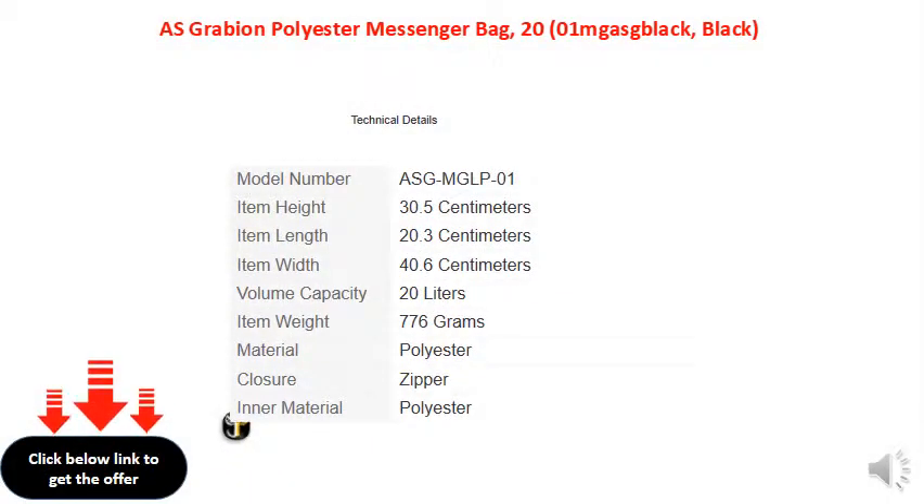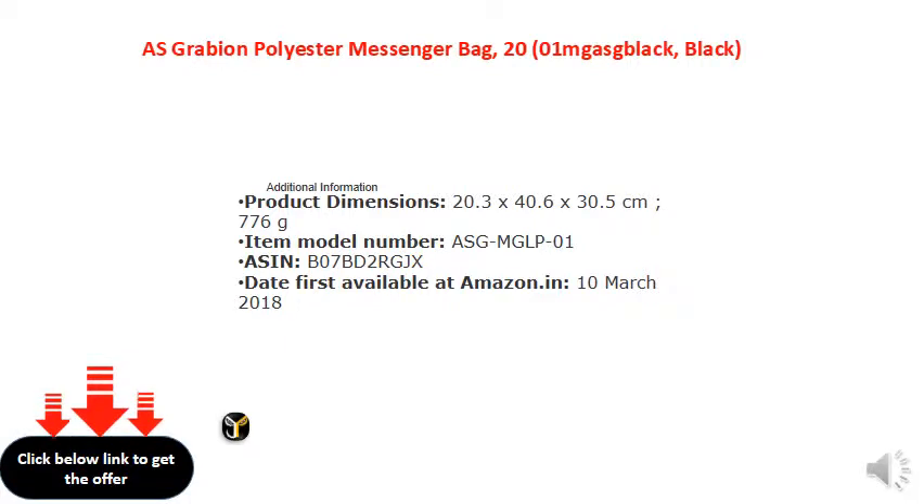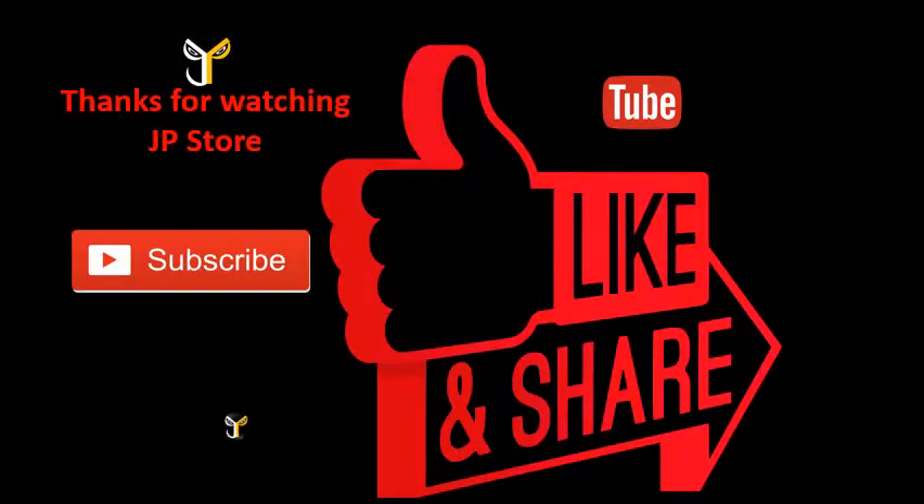Thank you so much for watching JP Store. Please do subscribe, like, and share.